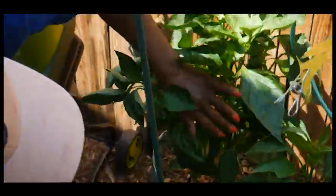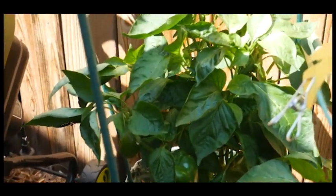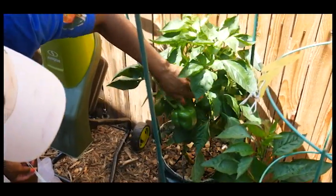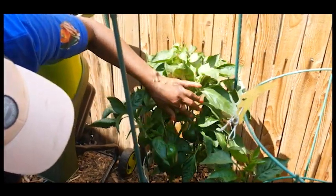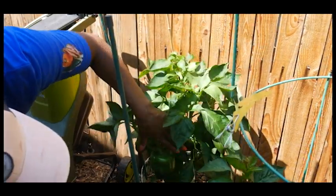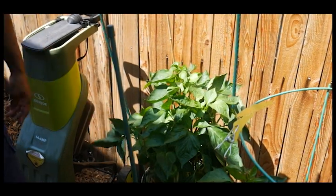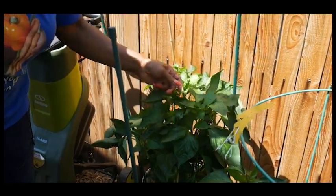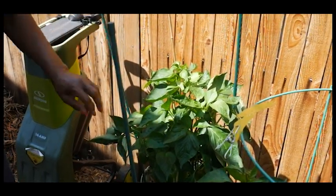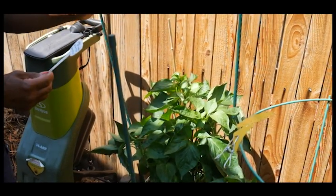In the photo above you will notice that I did start harvesting early so I could make more room for additional bell peppers and bring more energy to the ones already on the vine, because these bell peppers are going to eventually turn yellow. I noticed a little iron deficiency on the top leaves, so I did add some iron supplement to the plant.